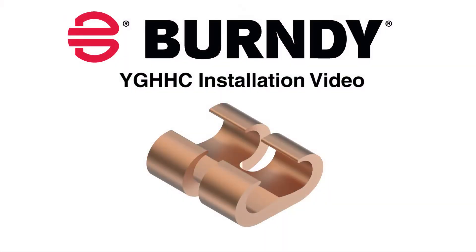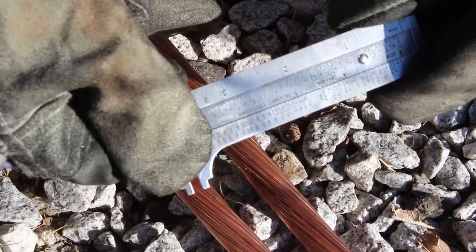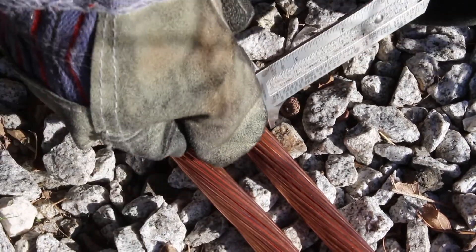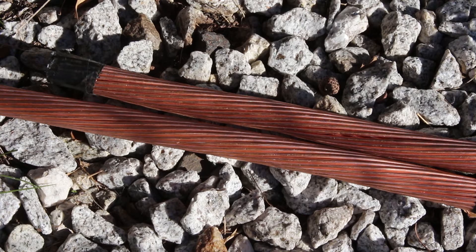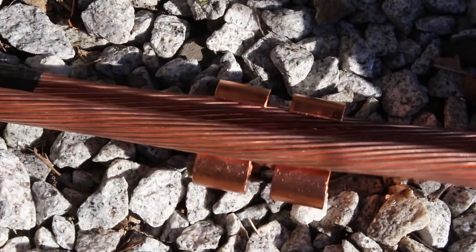Today we'll be installing a YGHC on a 4-aught to 4-aught wire connection. First, measure the conductors and select the proper connector based upon the conductor size. In this example, we are using a YGHC29C29 to connect two 4-aught wires.